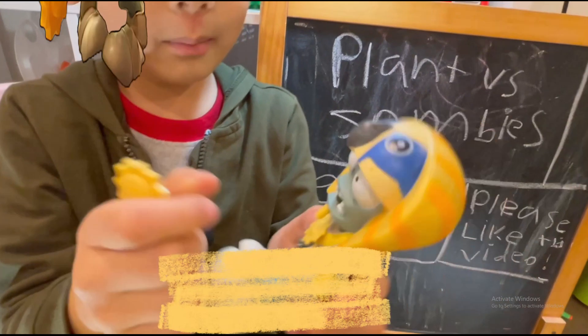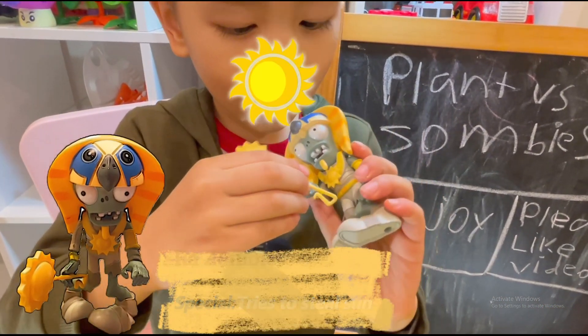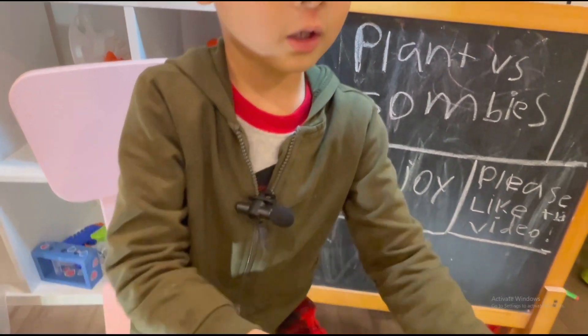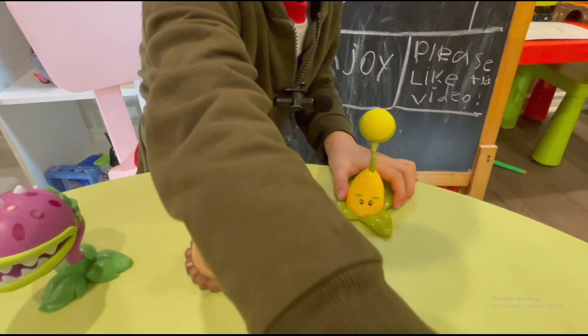And this is a desert zombie. His sword — that's when he could take any of the suns. And see how this one works. It's like the same as this one. You just flick it.